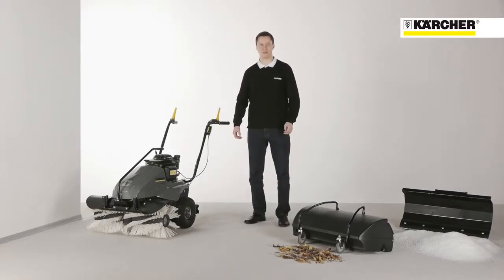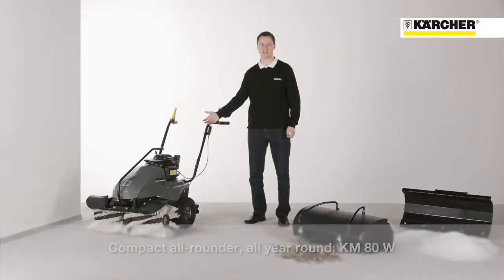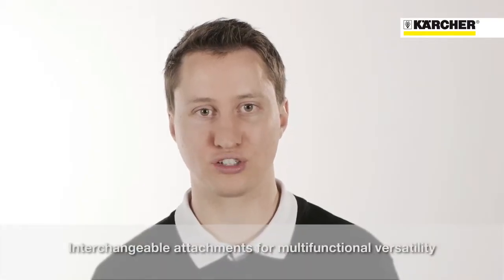Hello, my name is Marian Anton from the Product Management Sweepers. Today I want to show you the petrol-powered KMADW, which can be used all year round for outdoor applications. Thanks to its interchangeable attachments, the machine offers multifunctional versatility.